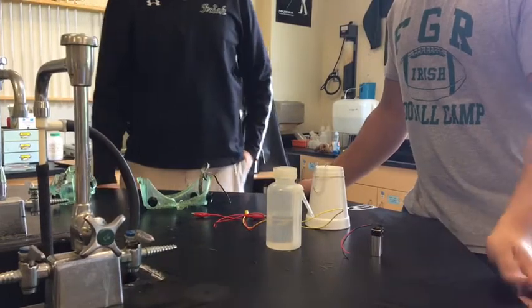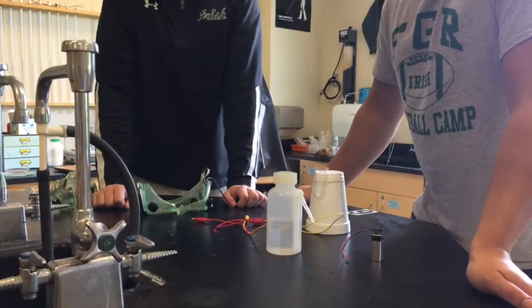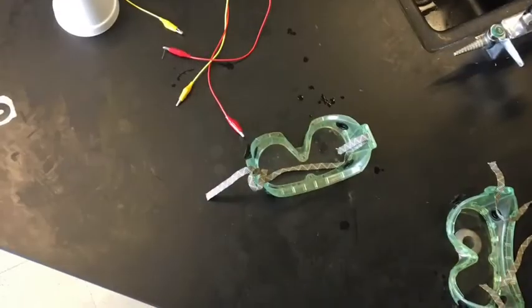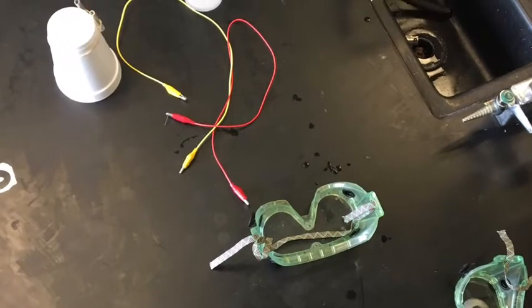It depends on which side you connect the battery. That is the electrolysis of water. You should also notice some gas bubbles forming on one side too.